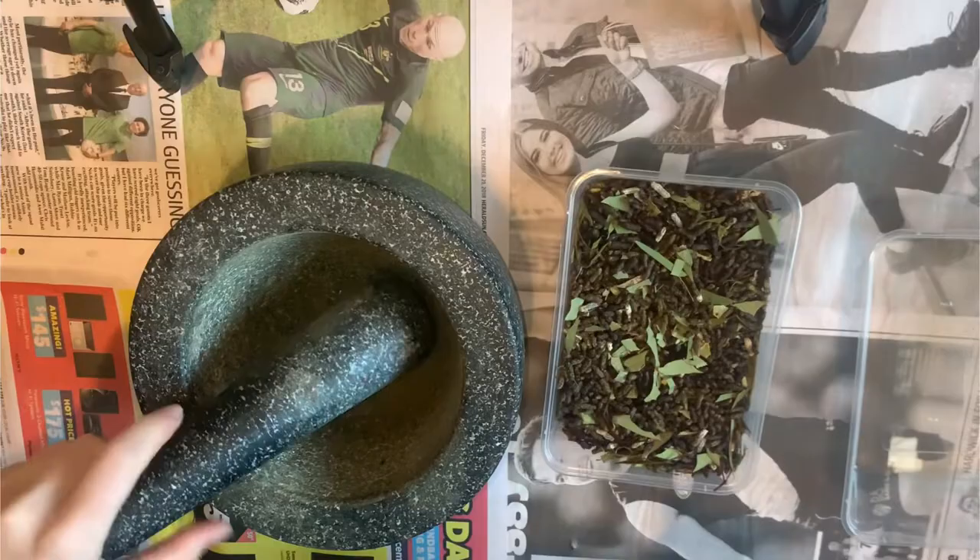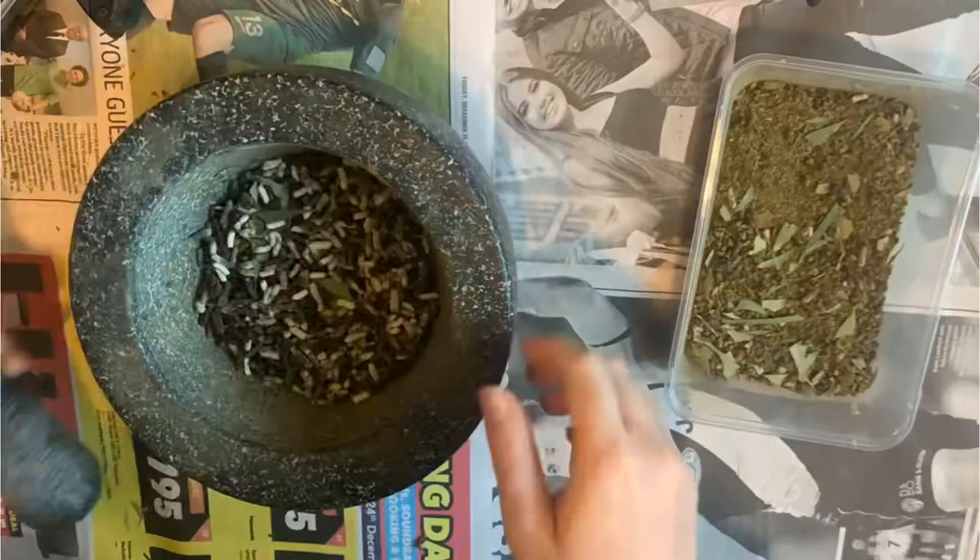All the frass is then ground up using a pestle and mortar until the majority of the pieces of excrement have been turned into a powder-like substance.